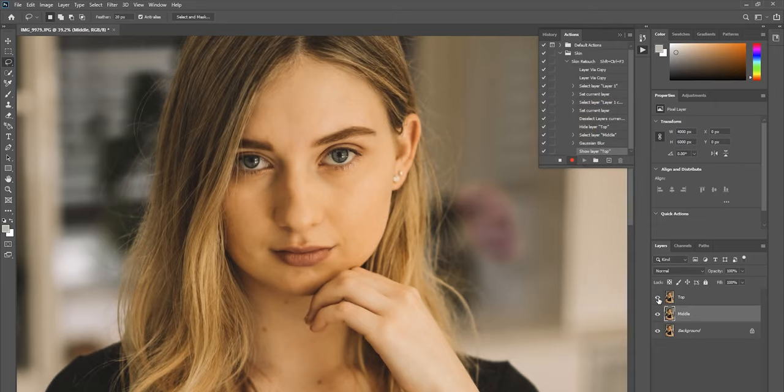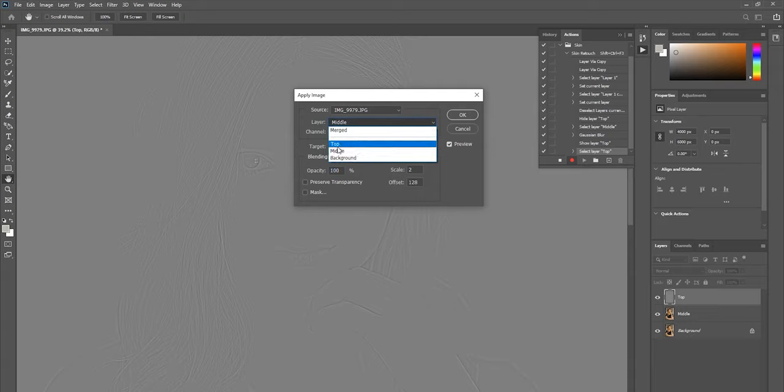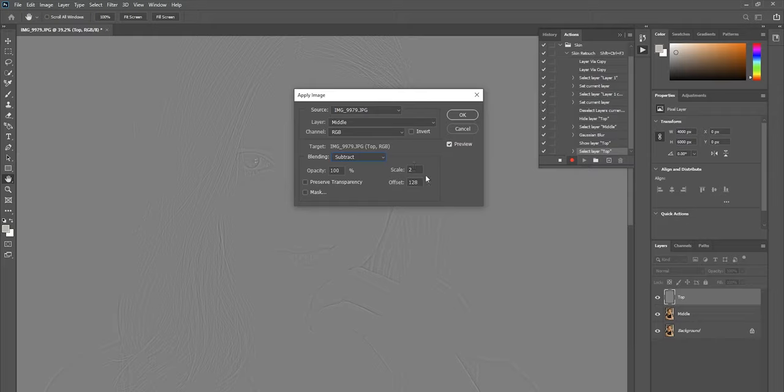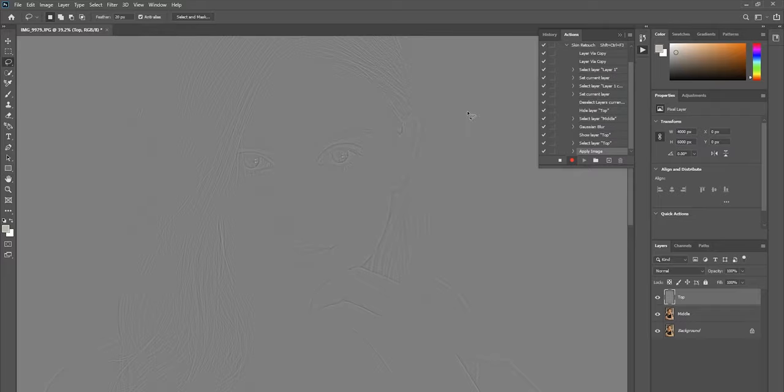Re-enable the top layer, click on it, then go to Image > Apply Image. Make sure the top layer is applying to the middle layer — that's why I renamed them. Set the Layer to 'middle,' the Blend Mode to Subtract. Very importantly: the Scale must be set to 2 and the Offset must be set to 128. I'm not 100% sure why, but that's how I was taught and any other values don't work as well. Click OK.